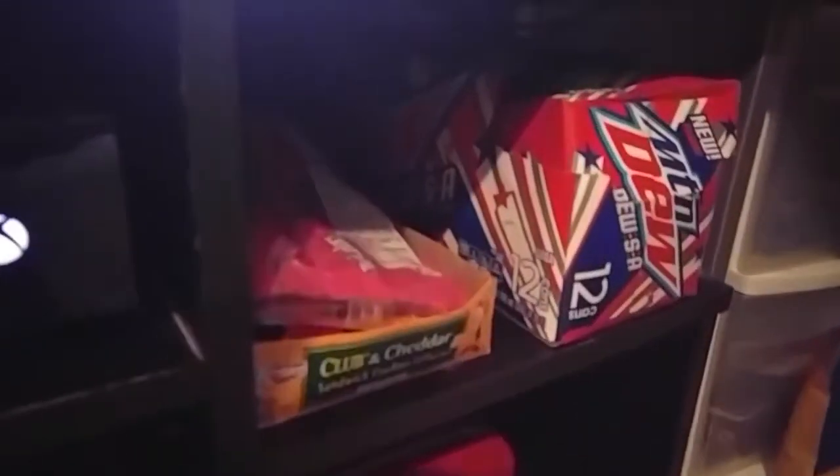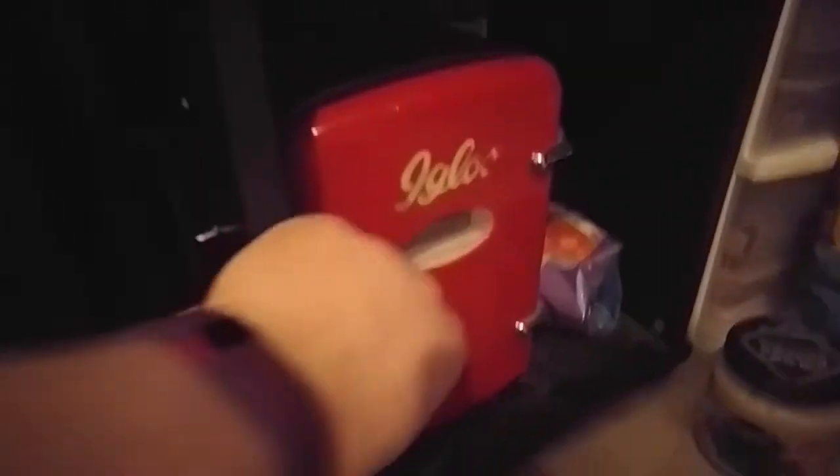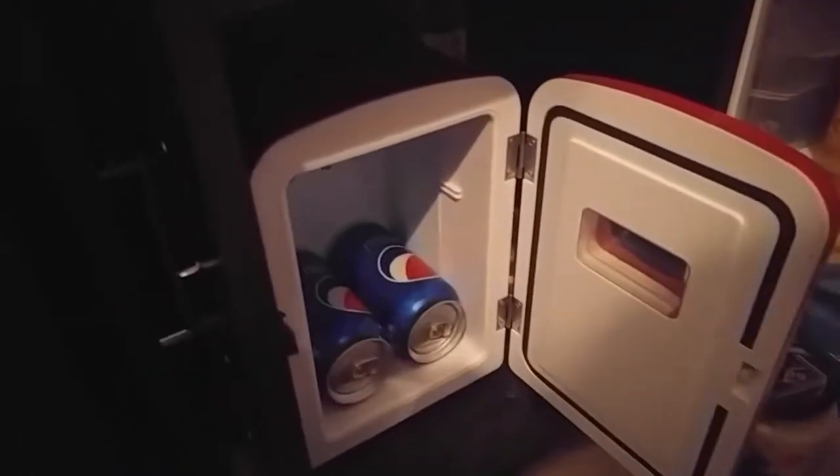In this little cubby hole I keep snacks and soda. And then in this one, I have my tiny fridge. Oh, isn't it cute? So cute. Tiny fridge.